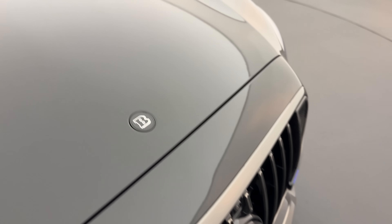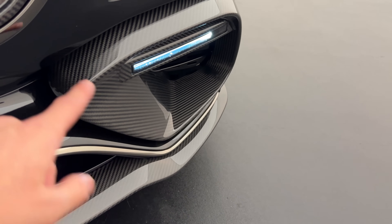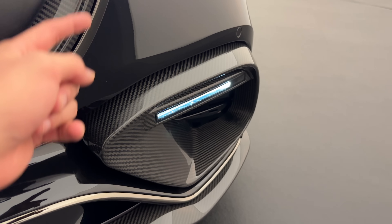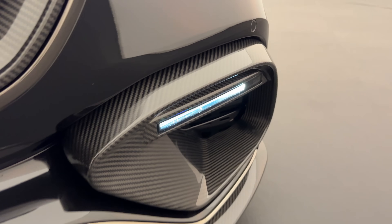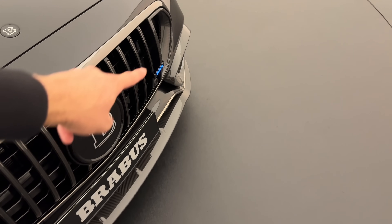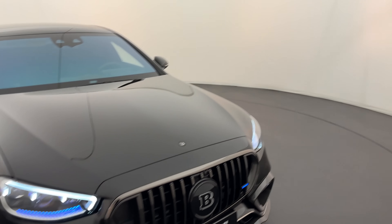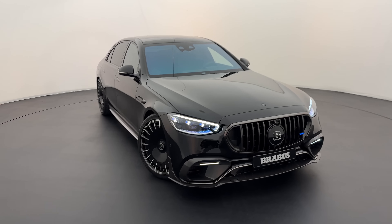Instead of the Mercedes-Benz star, we have the Brabus double B here on top — looks pretty cool. On the bumper we have this additional Brabus part fully finished in carbon fibre with an LED light mounted, and a front splitter also finished in carbon fibre, giving this the perfect look.